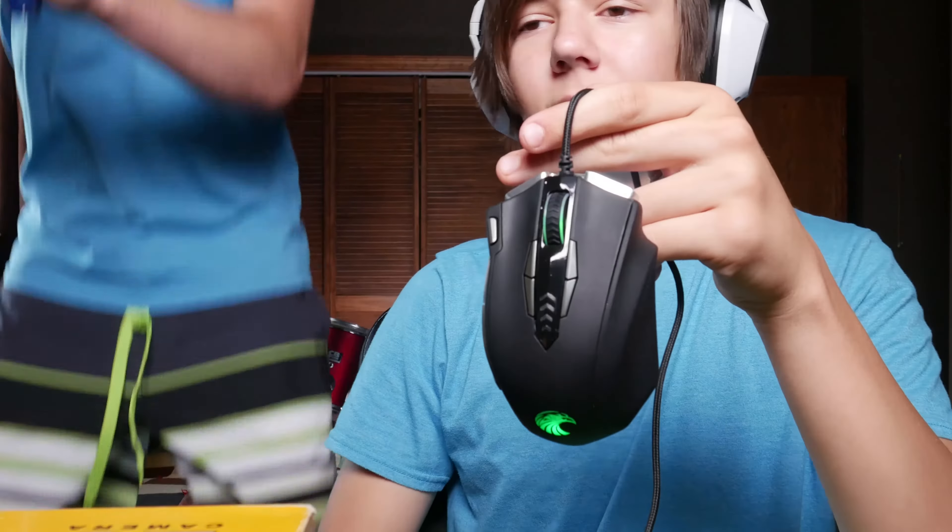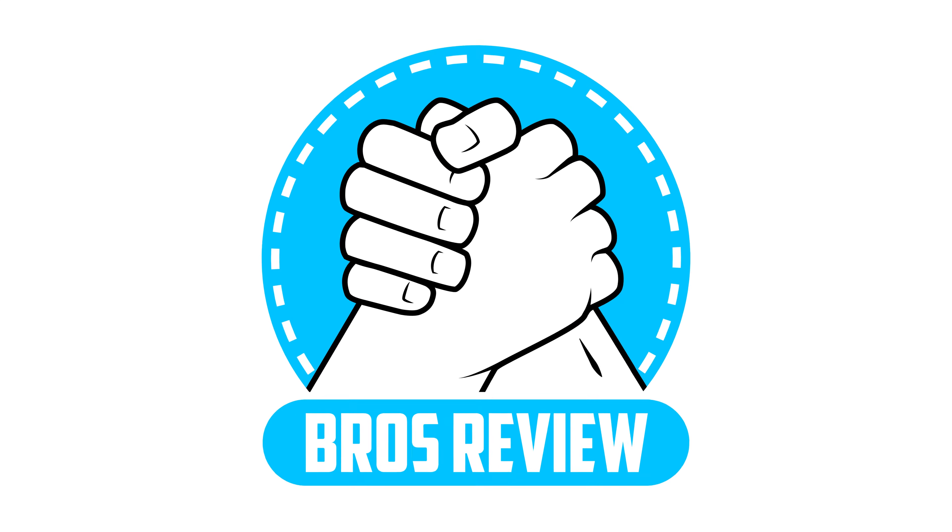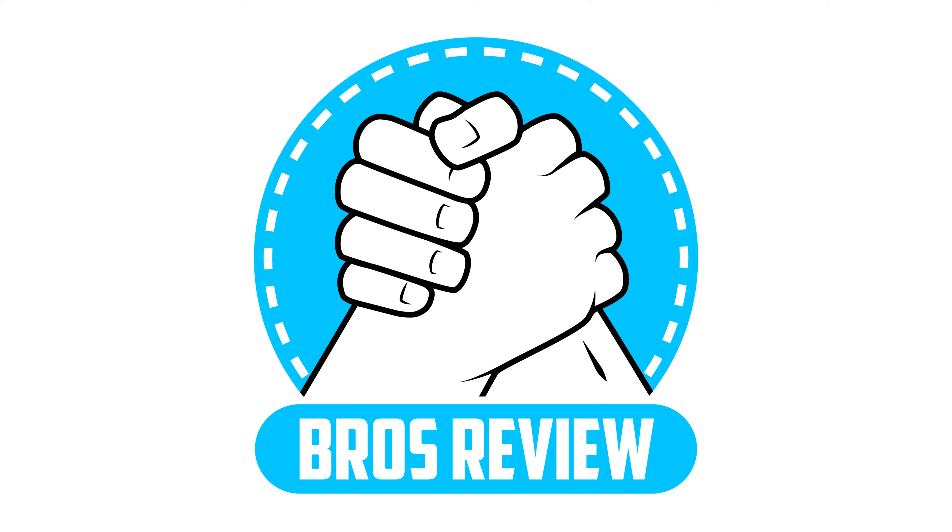Hi guys, I'm Josh. And today we're reviewing this. Welcome to Bros Review!